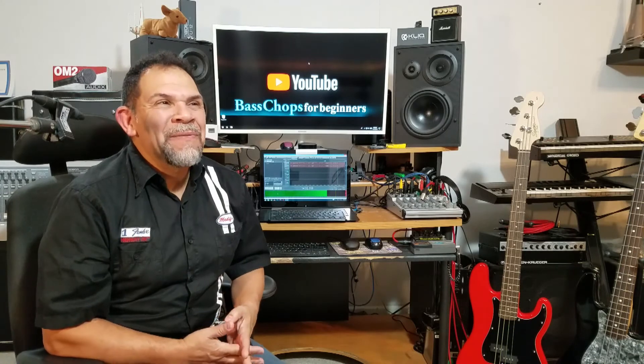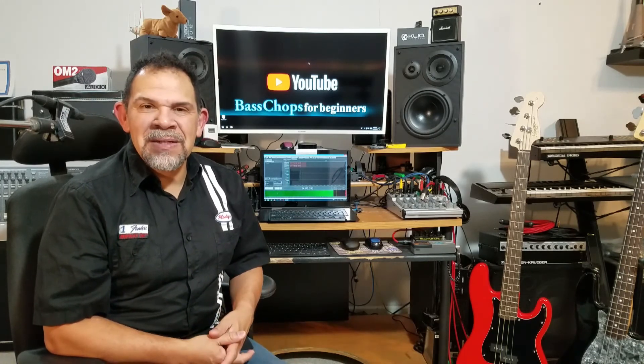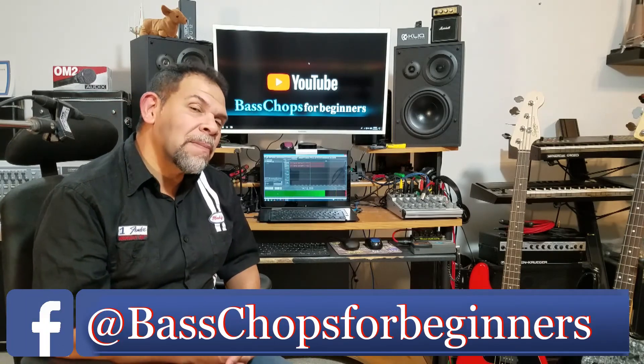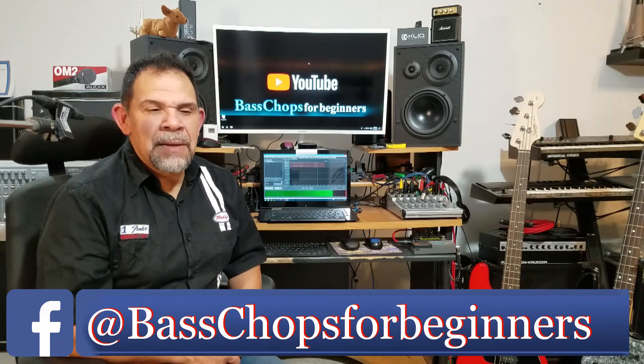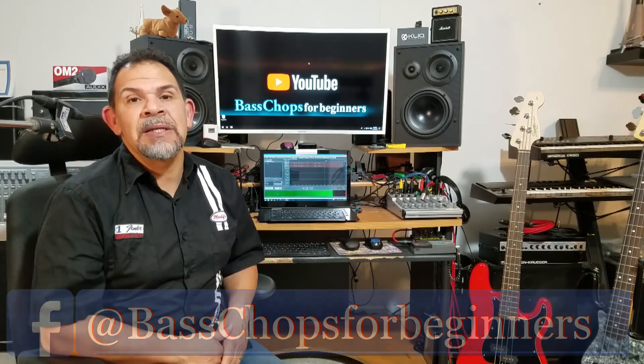If you're like a lot of people who start with a beginning bass guitar and then want to upgrade to something a little bit different, this price category is a perfect and logical next step — if you want to add another instrument to the collection. Once again, thank you for all the new subscribers.